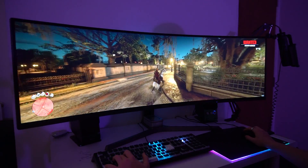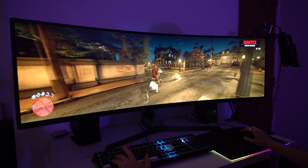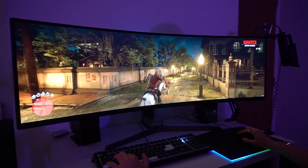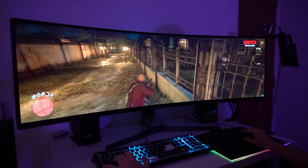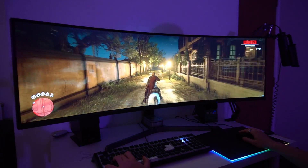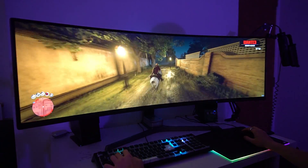Benchmarks are all well and good and numbers are cool to compare, but what's the actual experience like? Is it worth buying a 3080 when you could probably pick up a 2080Ti for 500 quid? And the answer is yes, absolutely — but this decision is only clear if you're able to take advantage of the new features this generation of hardware brings.